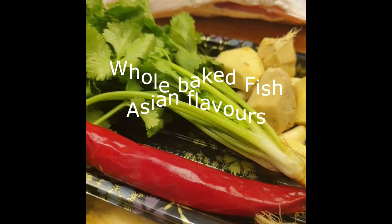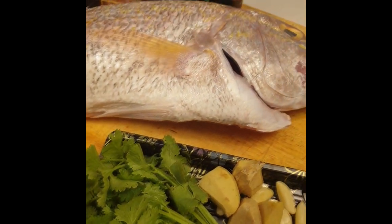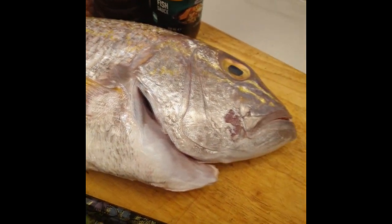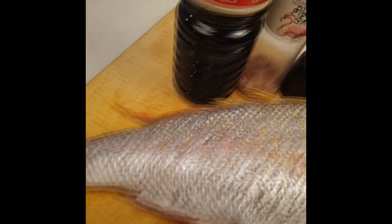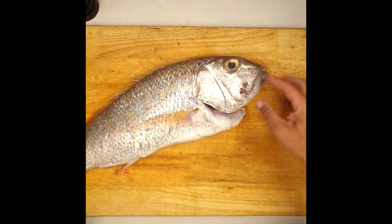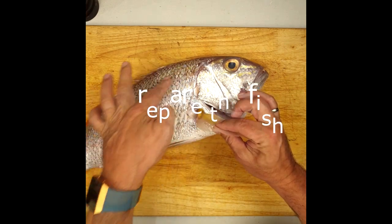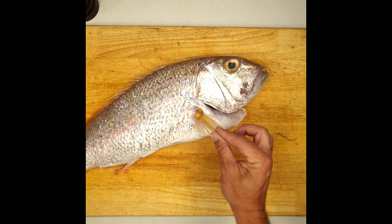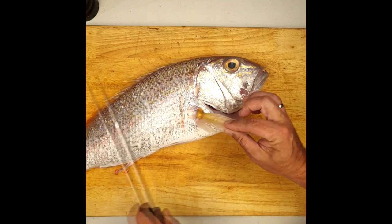Here we are with our new recipe this week — the whole fish in papillotte. This is a gold band snapper. We call it a gold band snapper because of the golden mark it has on it. It's a beautiful fish from Western Australia, but you can find it north of Australia as well. I'm going to check first how fresh it is and double-check to remove all the scales.